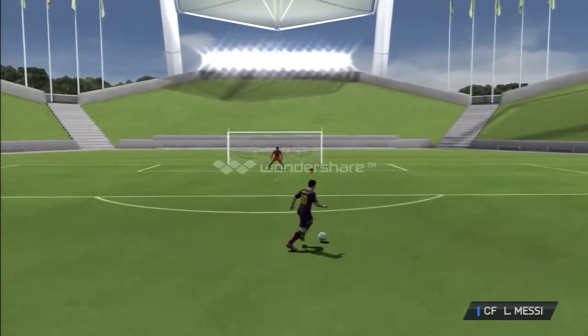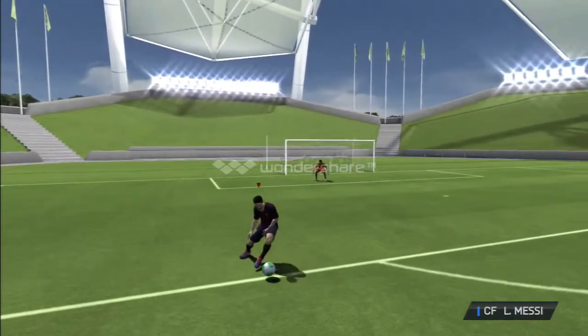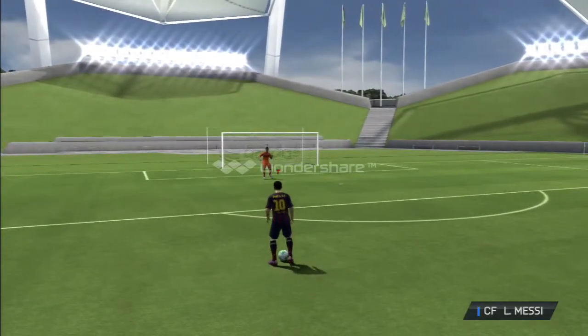So, let's get near the goalie, but not like in the box. And then we press L1 to do this. We're going to be pressing L1 in order for you guys to do that move right there.